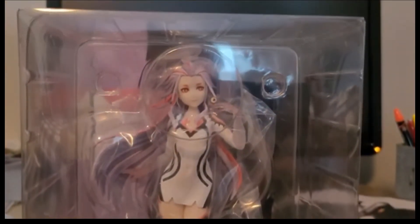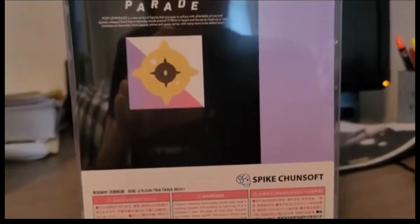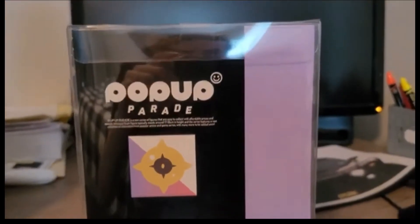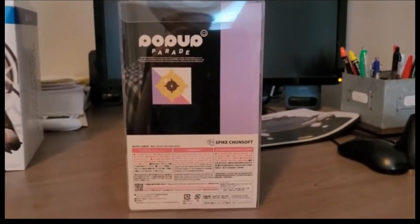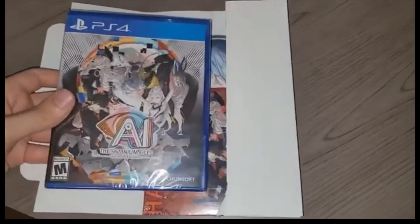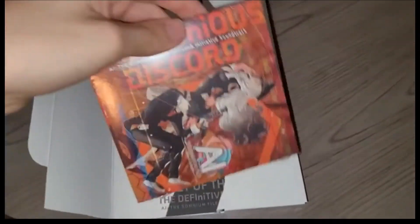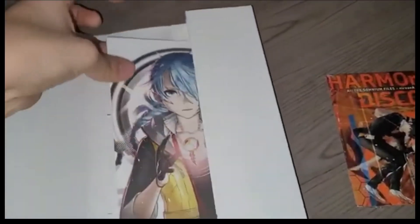This looks really good. I really liked her character a lot in the first game — she's a very funny character and just a cool looking character. Good Smile does a very good job with their statues. Here comes the other sleeve — here's everything in it. Here is the game seal, not open yet. I believe this is the soundtrack — yes, 'Harmonious Discord' — that's the soundtrack.